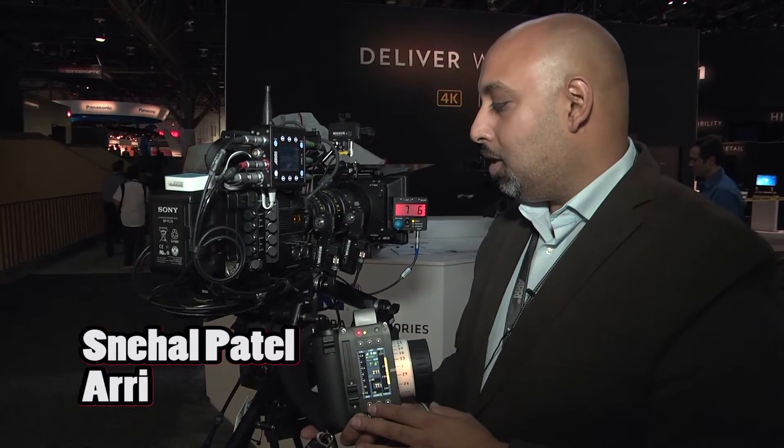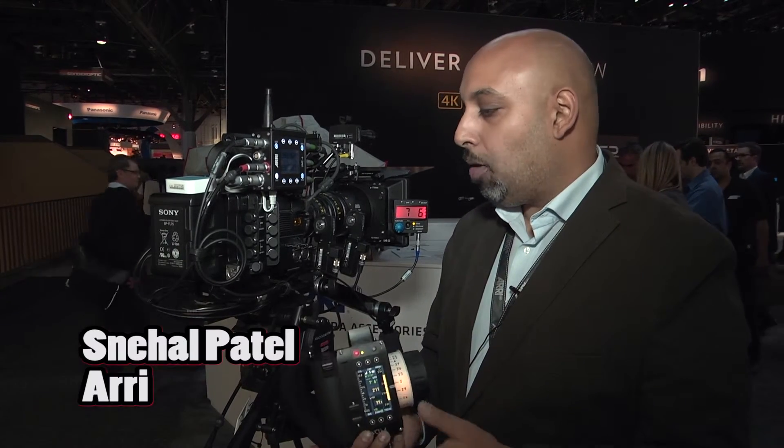I think that if people take a look, they'll see that ARRI has really now made a system that's quite powerful, deals with metadata, and is a lot smarter than all our previous systems. I think it's really going to do well for us. Thank you.